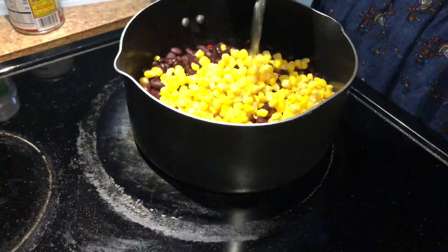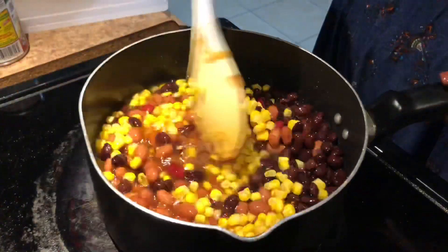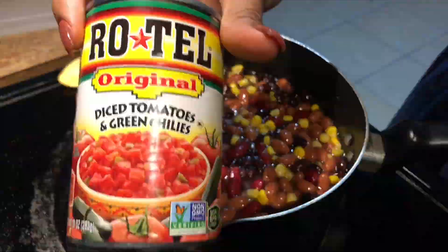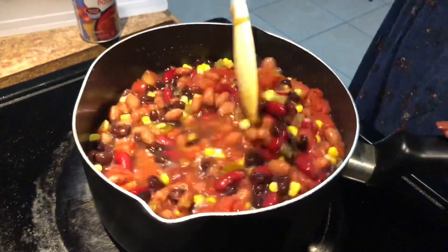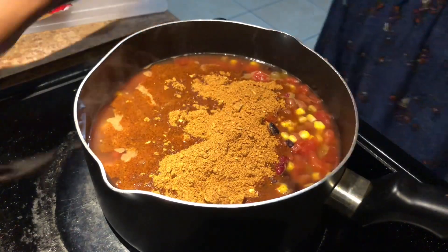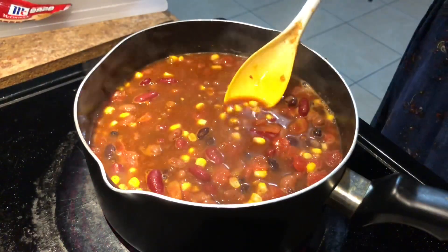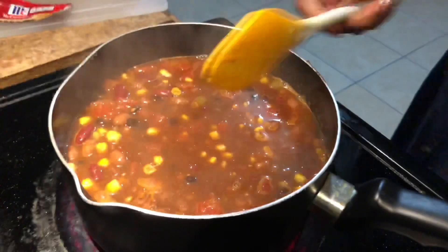Now it's time to really get your chili assembled. I have my beans and my corn, and I'm going to add some chicken broth — I do not use water in my chili; I think the chicken broth gives it a beautiful flavor. Next, I'm going to add some Rotel diced tomatoes with green chilies for a little bit of spice. I also use the McCormick chili seasoning package — the original, not mild or spicy, because I do have children and they complain.